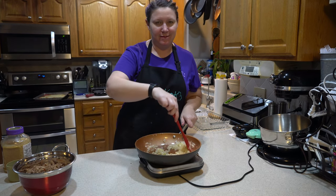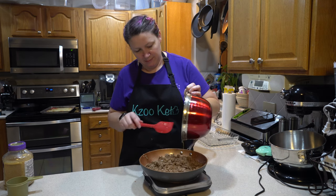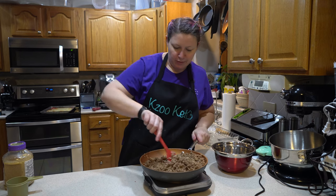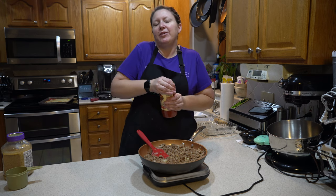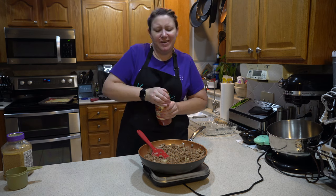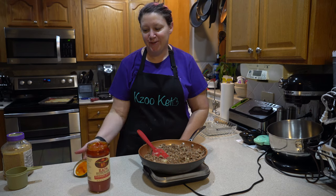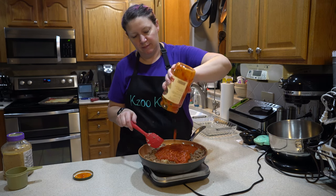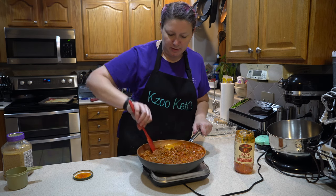Time to add the beef and sausage. Let's get that all incorporated — we don't want all the onions in one spot. Now we're going to dump in a jar of the Rao's regular marinara. This is a 28-ounce jar. I've got this on medium heat and we're going to let it simmer for about 10 minutes so it cooks down a little of the liquid.